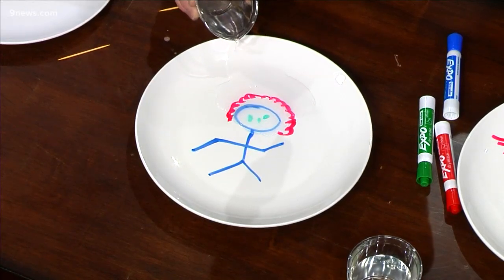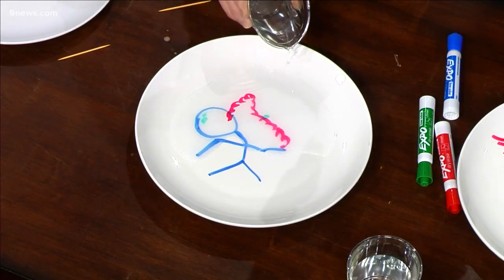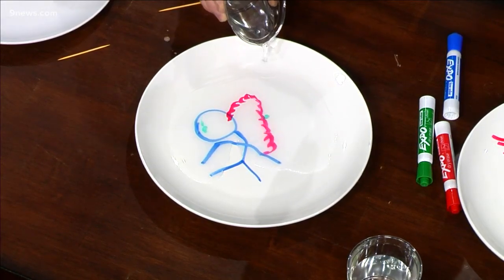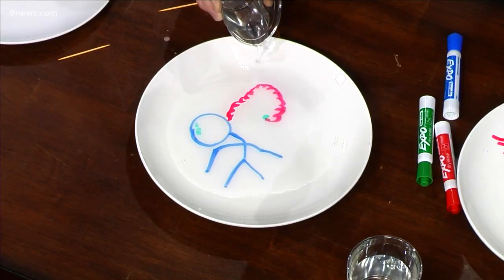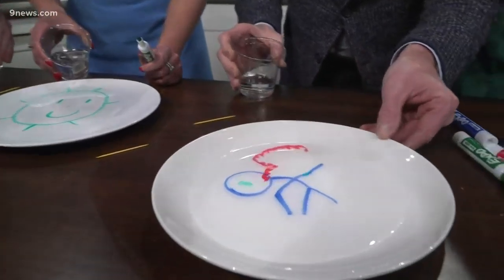Look, my little guy is starting to move! The little hair is going — I guess it could be a girl. Look at this, that is so cool, that's amazing! It's lifted up, here it goes. The eyeballs are just moving around the plate.